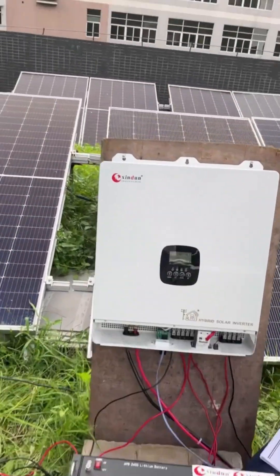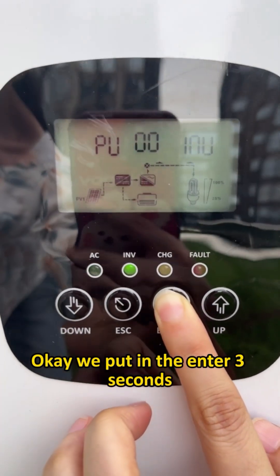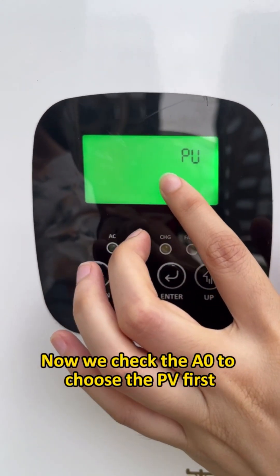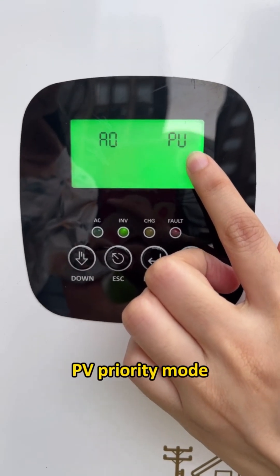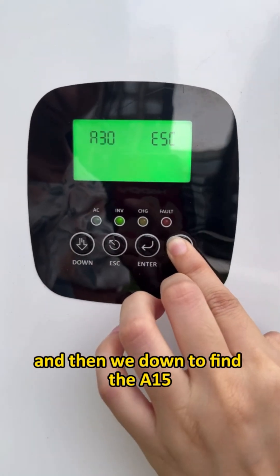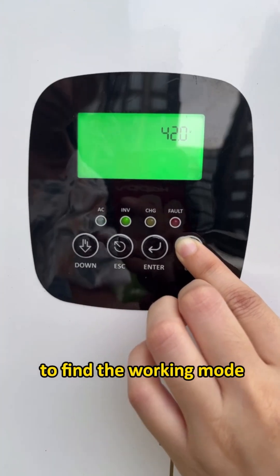Now let's see how to set the working mode. We press and hold Enter for three seconds. Now we check A00 to choose the PV first priority mode, and then we navigate to find A15 to set the working mode.